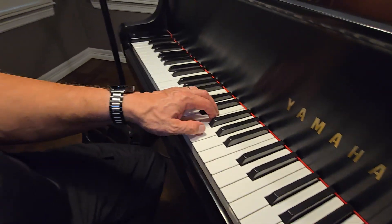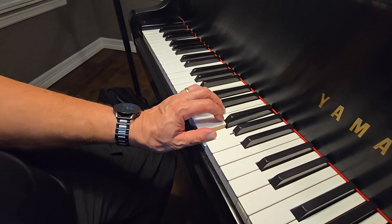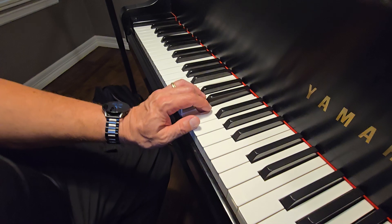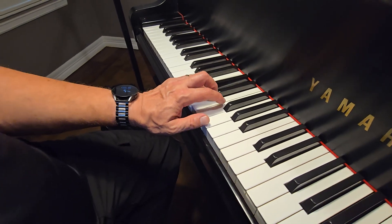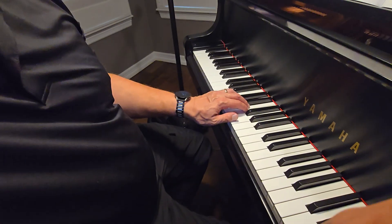So we start at the beginning and we say G, F, E, F, G, F, E, then E, D, C, D, E, D, C. And then you repeat.